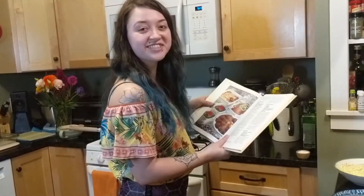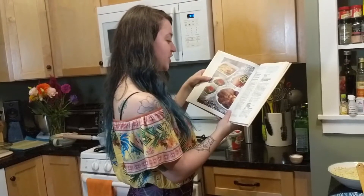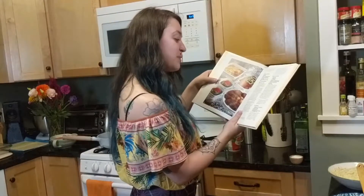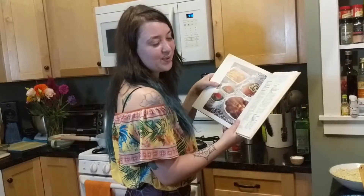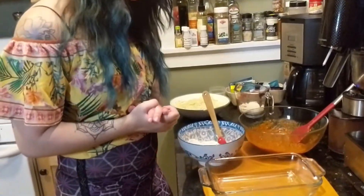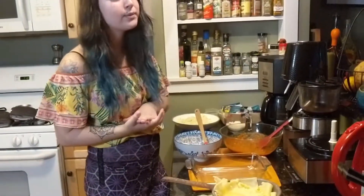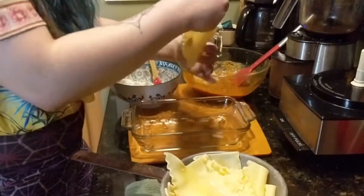Our next step is to assemble the lasagna. Assemble in a two-quart baking dish by layering one-third noodles, one-third of meat mixture, half of cottage cheese, and half of mozzarella. Repeat with the next layer of noodles. On the last layer, spread one-third of meat mixture and sprinkle with parmesan cheese. Cover loosely with wax paper and cook ten minutes. The recipe isn't telling us to put any sauce on the bottom, which is what I've always done, so I'm going to put a tiny bit so we don't have a sticking problem. Now for our first layer of noodles.